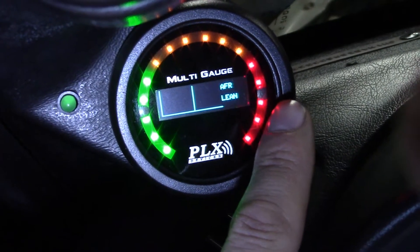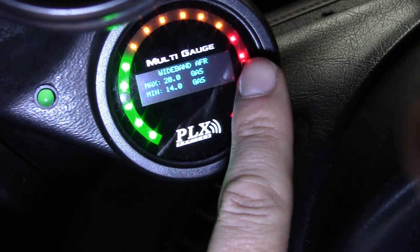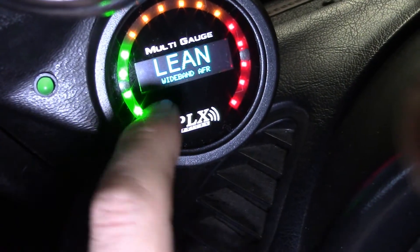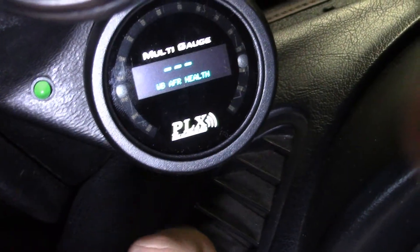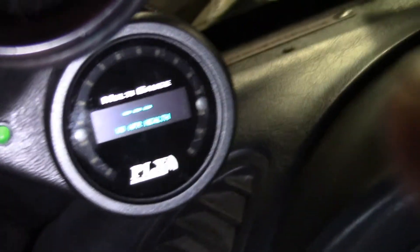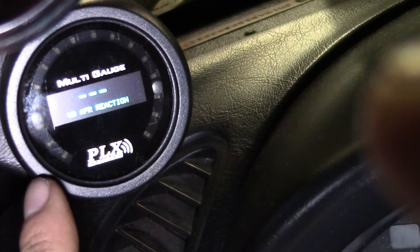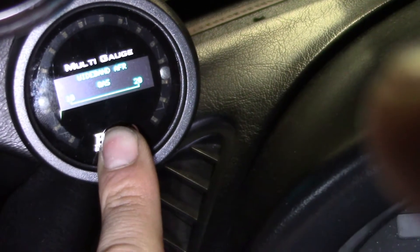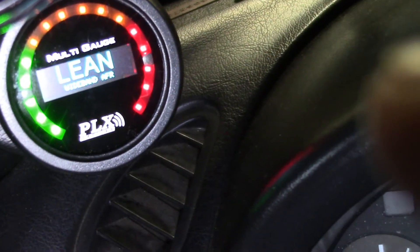It'll have an AFR graph that moves across the screen. That'll tell you your minimum and maximum AFRs and save them. There's also just your live reading — it's reading lean right now because the car is not running. Over here we got voltage, that'll tell you your battery voltage. That's sensor health — it'll tell you how healthy your oxygen sensor is so you know if you need to replace it. That's reaction speed. And if you hold it down it says wideband AFR. We'll find out what that does when it's actually running.